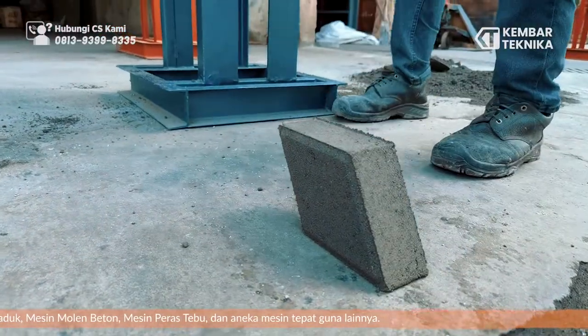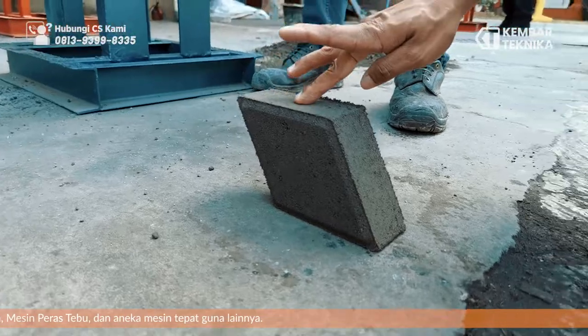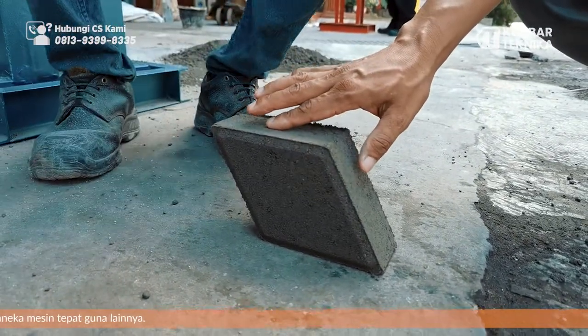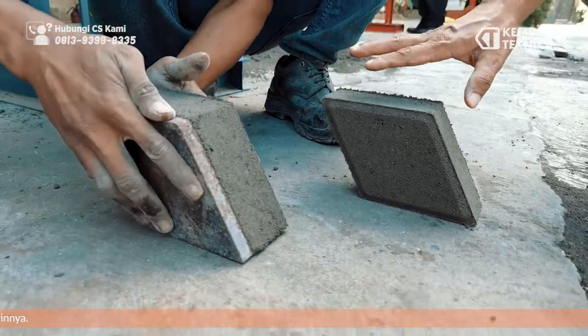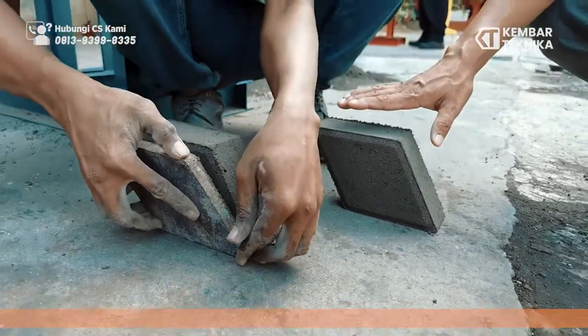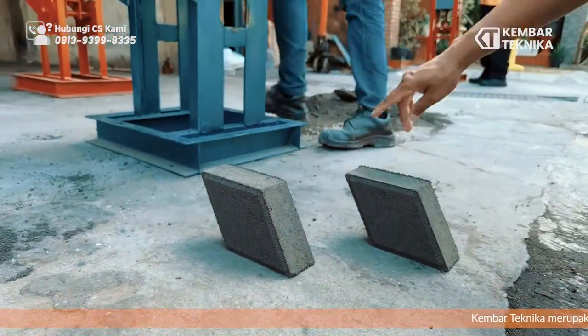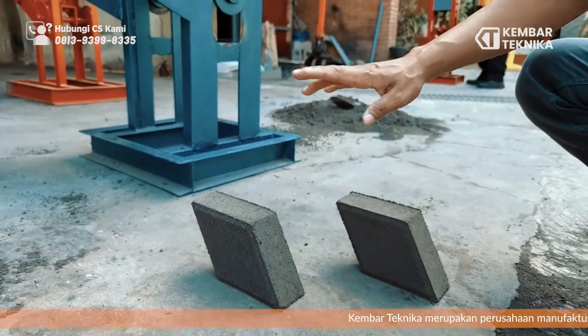Ini adalah bagian atasnya, bisa kita cek untuk pelakatannya seperti ini. Padatannya sudah bagus. Untuk puffing genjot ini lebih efisien daripada cetak blok biasa manual, lebih rapi, lebih stabil. Untuk kepadatannya juga, logam matanya polosan, lebih halus.